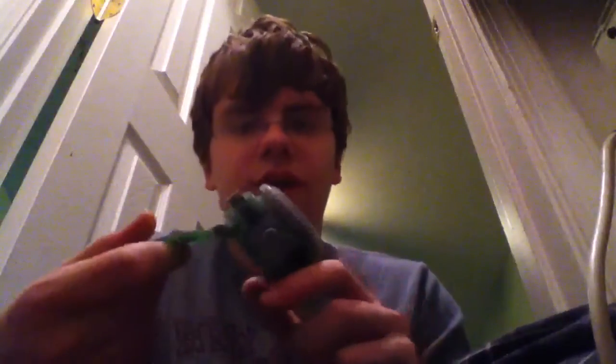I'm going to try to put it on my arm without it falling. Can you see me? I hope so, because I'm not doing the front camera.